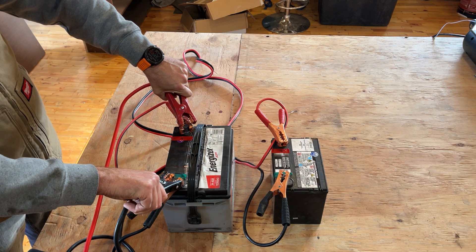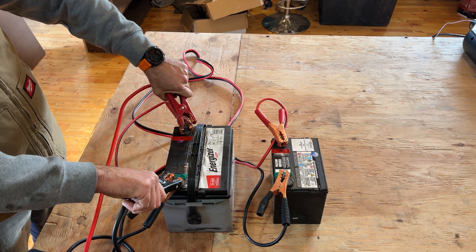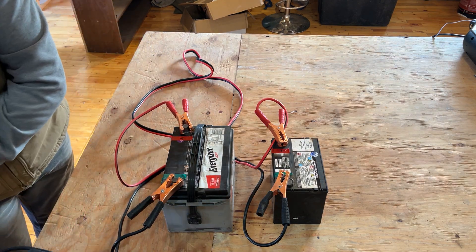Your smart battery charger is now going to see 12 volts here, and it'll actually top up both of these batteries, so that when you come back in the morning you've got batteries good to go. So that's car batteries.